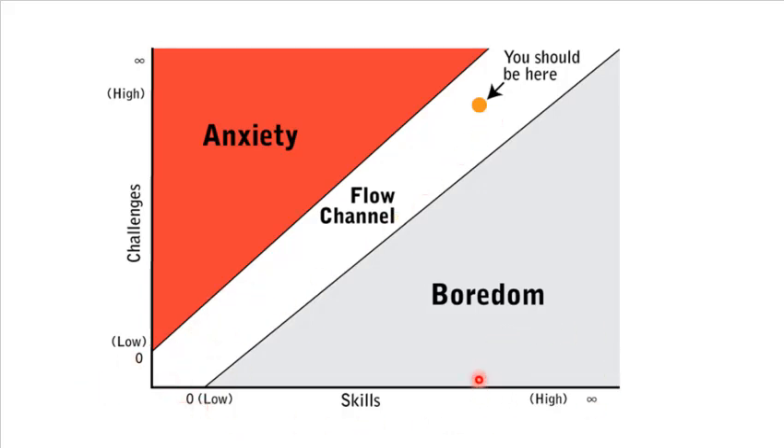This graph from the book Flow shows the flow channel. If you play any type of game on your phone, console, or board game, the free games operate within this flow channel — they try to get you there. If a game is too easy you get bored and quit; if it's too hard and you're just getting beaten every time, you quit. Games are designed to be just challenging enough and just addictive enough to keep you in the flow channel. Life works the same way. You have to find ways to conquer anxiety and deal with boredom. You're motivated by moving away from pain and toward pleasure.